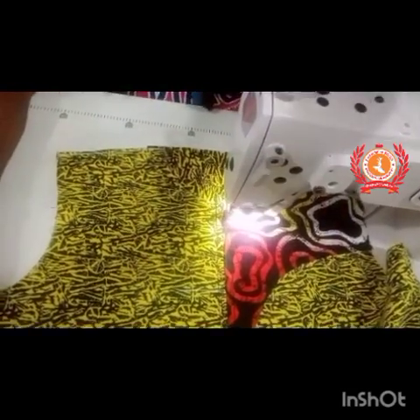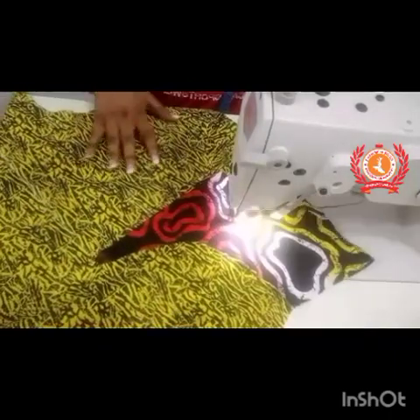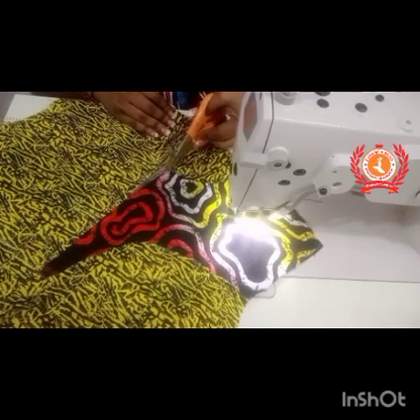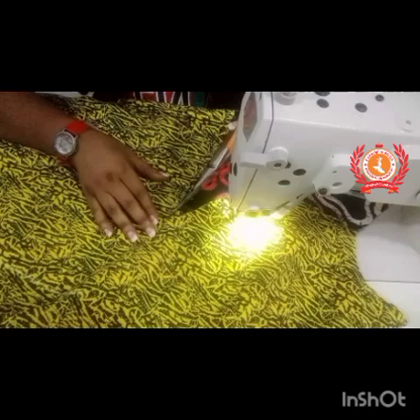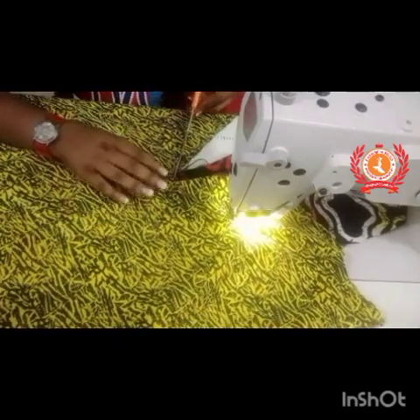I just sew it down this way to the neck area, and then I will come back to sewing the other side. After sewing, I just slit the center part open again this way.